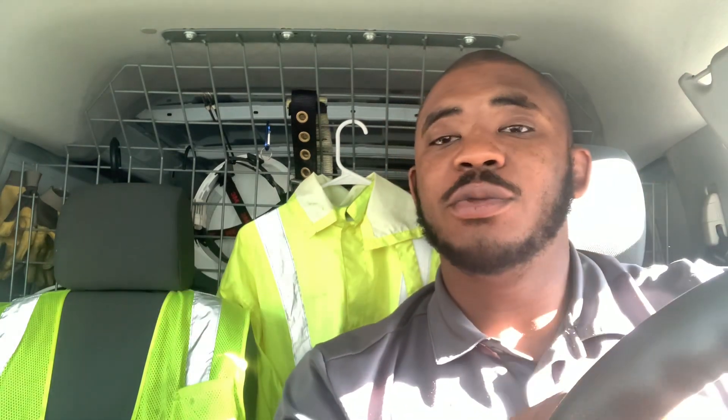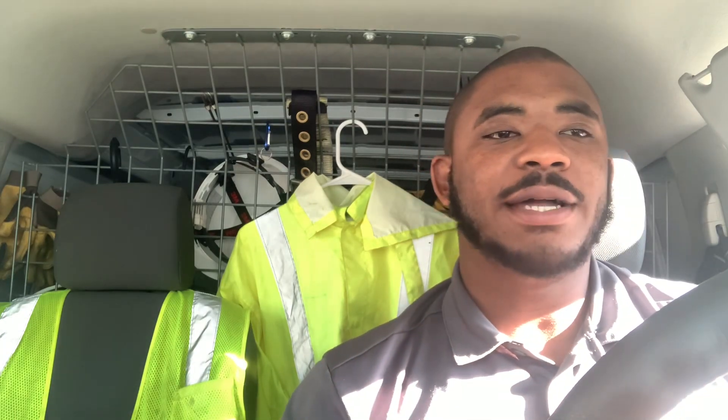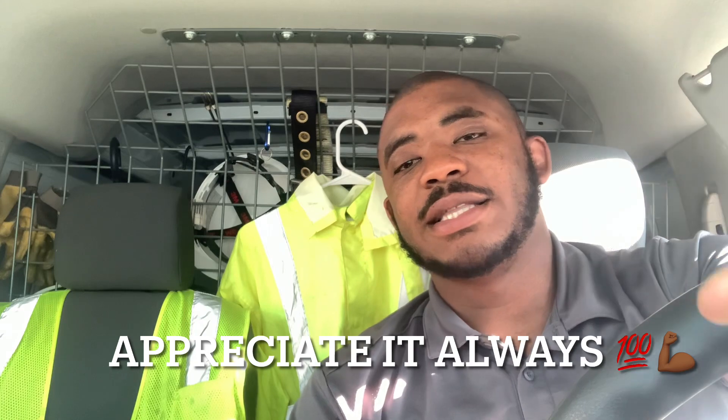Folks, we are ready to roll this morning. I'm up pretty early, ready to get these jobs in. They hit me with two 8 o'clock appointments, so we're definitely going to have a busy schedule today. Got one service change and another install at 8 o'clock, followed by a couple of trouble calls. To all my new viewers, please make sure you hit that like and subscribe button. Let's get to it — I'll see you guys at my first job.